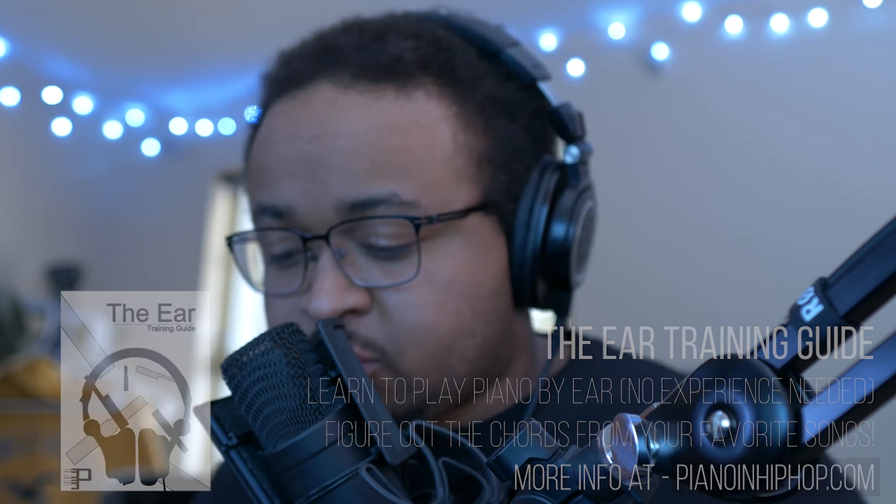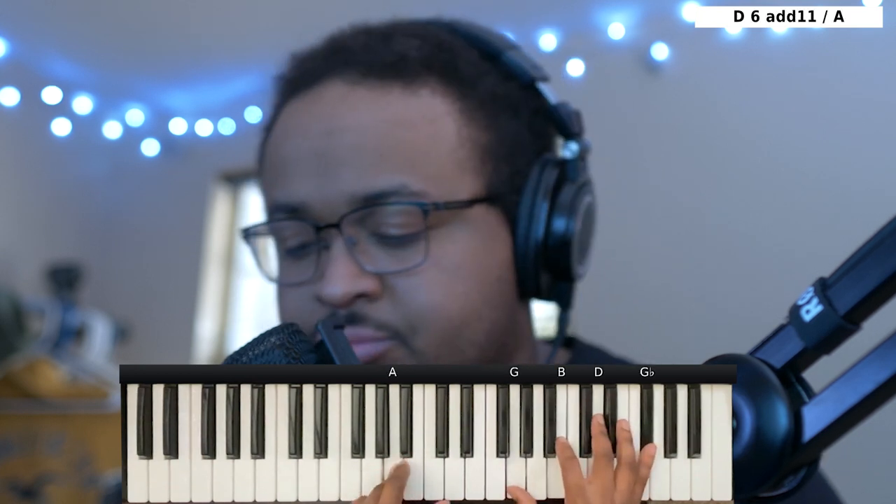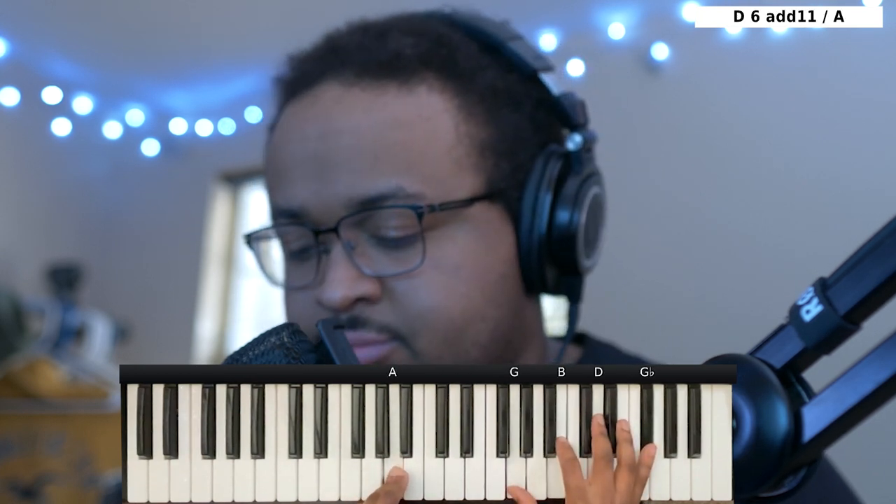Let's get into the chords. The first chord is going to be a G major seven over an A bass — not too high though. Left hand you have an A, right hand you have the G, B, D, and G.